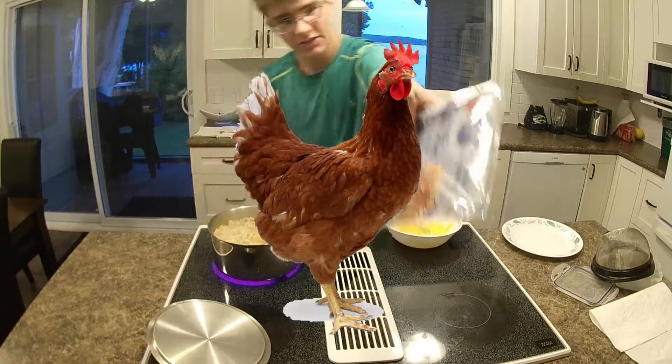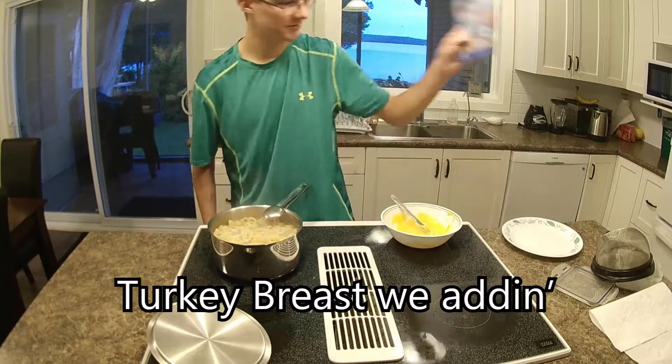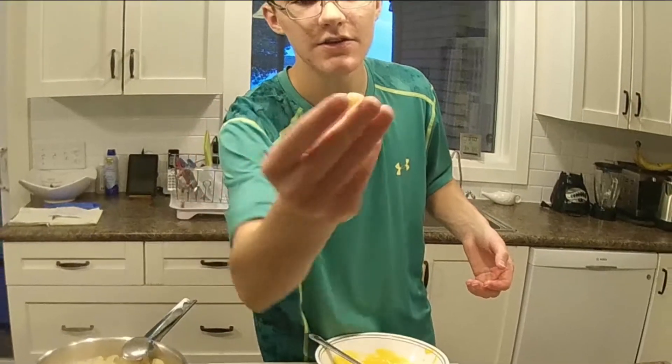We gotta add some of this chicken — oh, turkey. Turkey breast. We gotta do the good old pasta. See how the pasta is feeling — nice and soft.